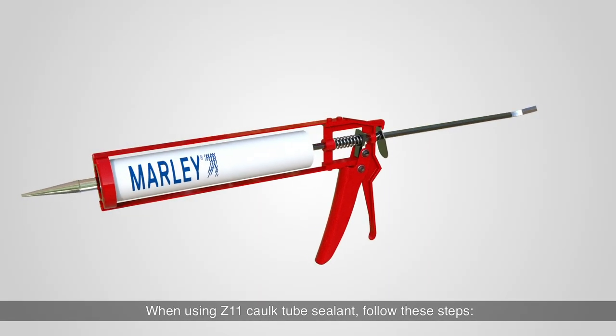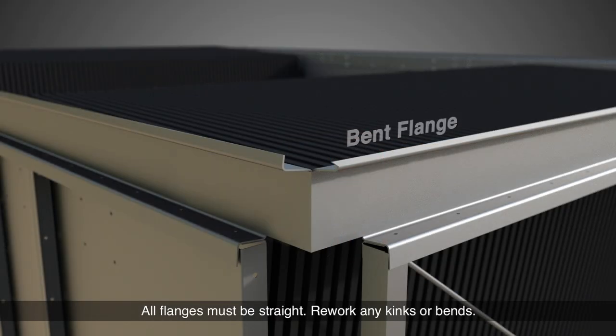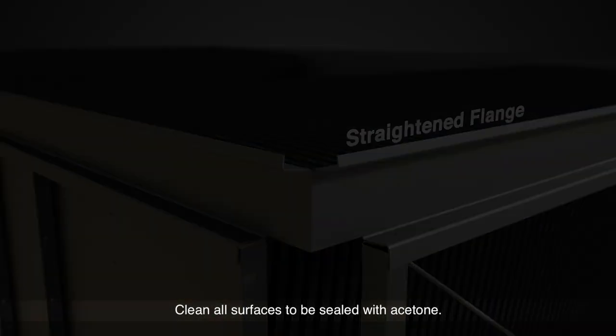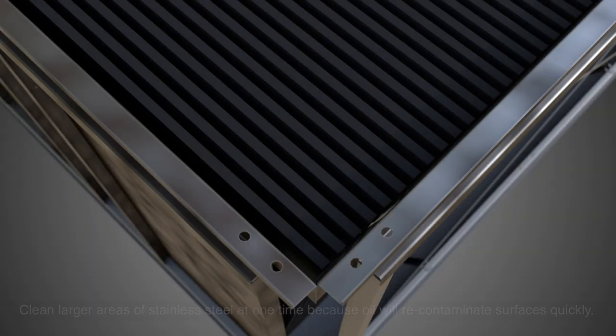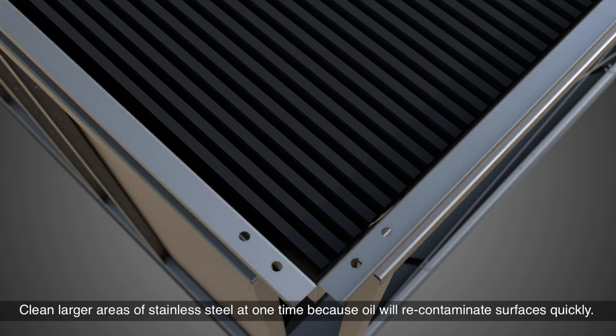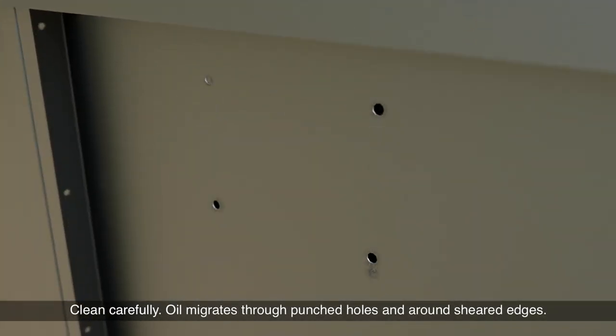When using Z11 caulk tube sealant, follow these steps. All flanges must be straight — rework any kinks or bends. Clean all surfaces to be sealed with acetone. Clean larger areas of stainless steel at one time because oil will recontaminate surfaces quickly. Clean carefully, as oil migrates through punched holes and around sheared edges.